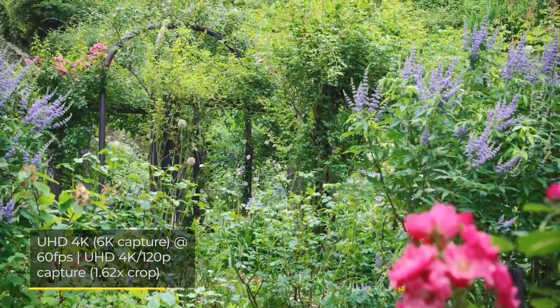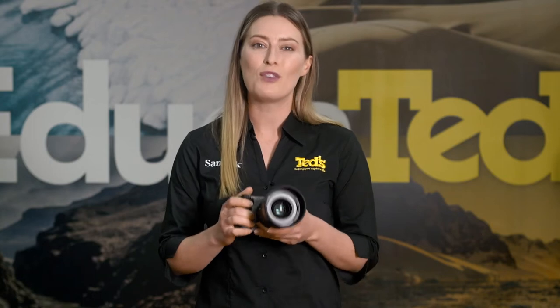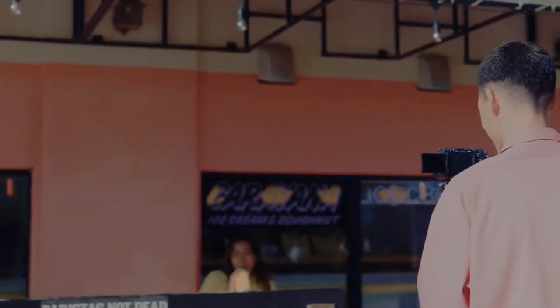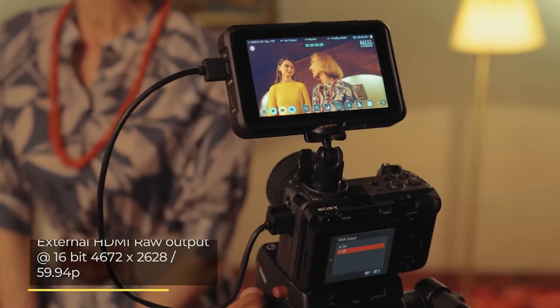Also available is high frame rate 4K video, slow-motion-friendly full HD video, or 4K video using the full pixel reader. More advanced users will often look to pair their camera with external recording devices, and the FX30 excels in this department too, with the availability of 16-bit raw output.